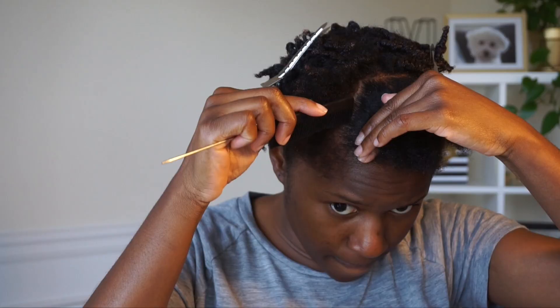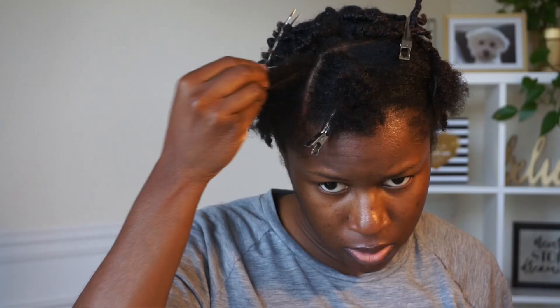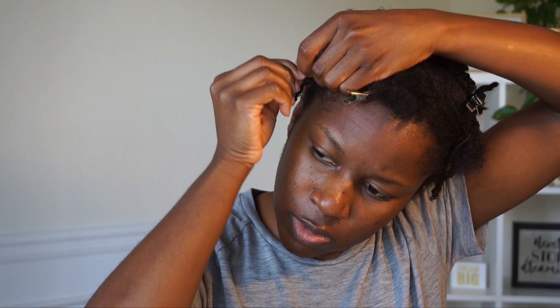I'm only using this red tail comb for parting — please, please, please do not comb through your fro with a red tail comb. Use your wide-tooth comb or use your fingers. So I'm just continuing to flat twist my hair.